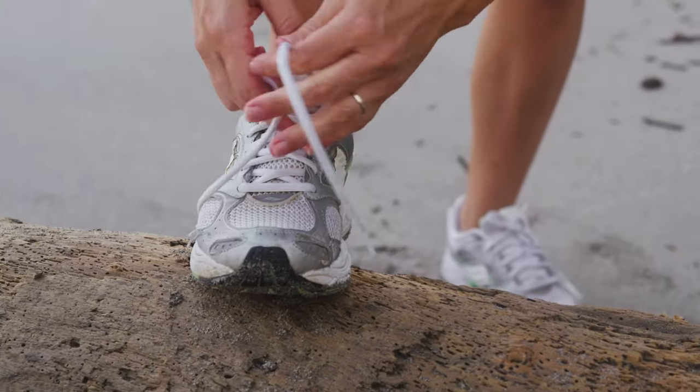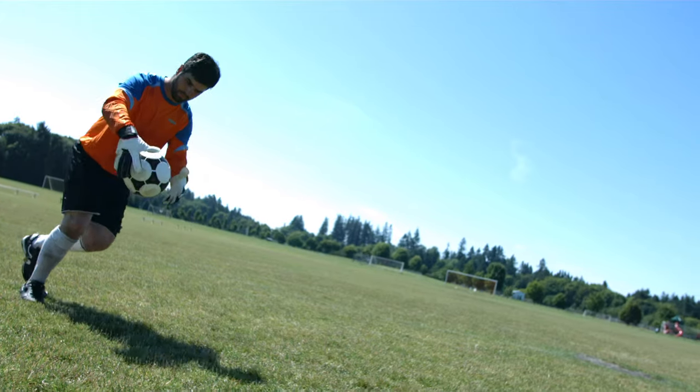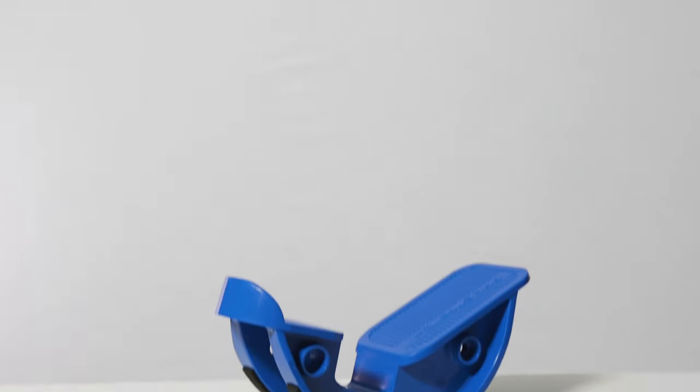Physical therapists, athletic trainers, and athletes have recognized that ProStretch helps reduce the risk of injury when used before and after exercise. That's why you'll find ProStretch on the sidelines of professional and collegiate-level sporting events and in physical therapy clinics worldwide.